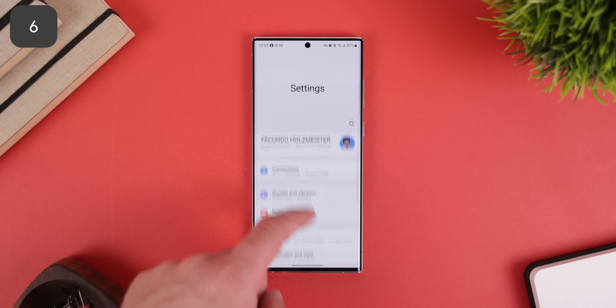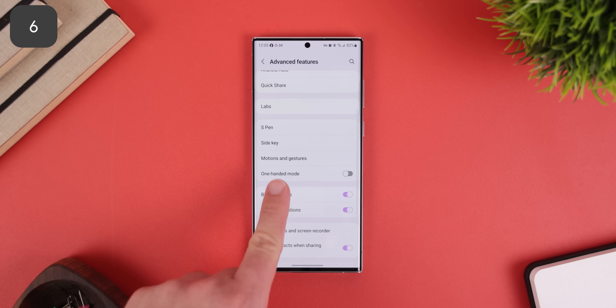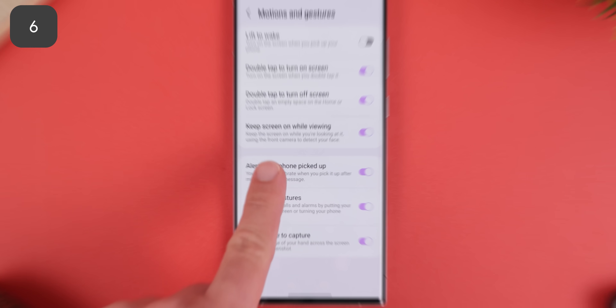One UI can keep your display enabled at all times whenever you look at the screen. It can detect your face through the front camera — all you need to do is enable an option within Settings under Advanced Features, then Motion and Gestures, and toggle on the fourth option.